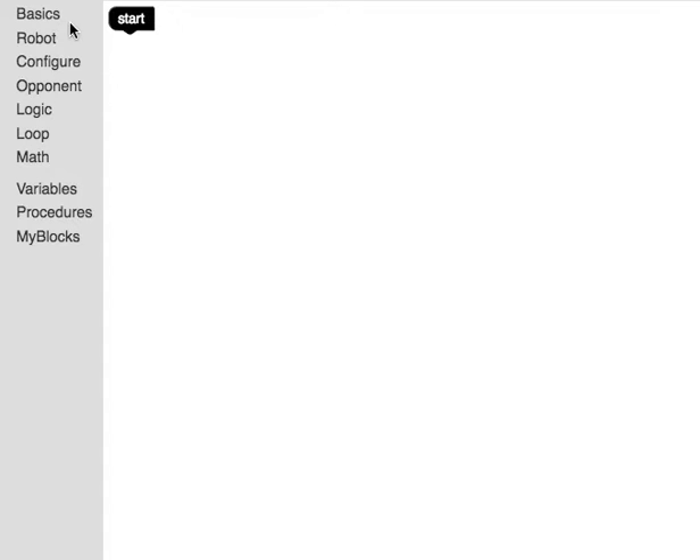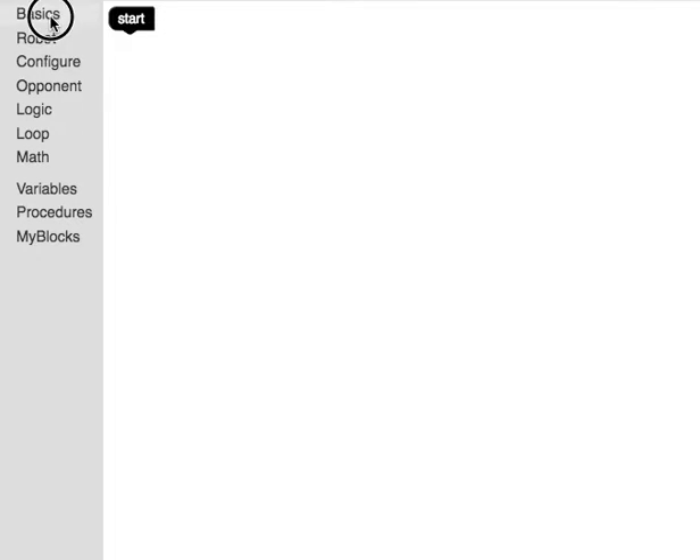This robot has different sensors, and if we go under the basics menu we can see some of these different sensors. The first sensor is the touch sensor.